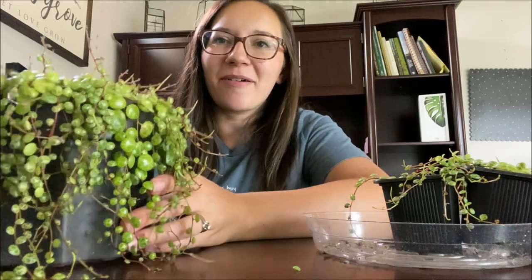Hi, my gardening angels, and welcome back to my channel. I am Jess and today we are going to be talking about String of Turtles.